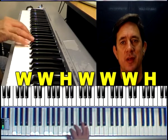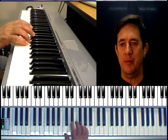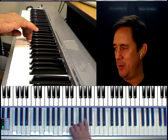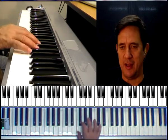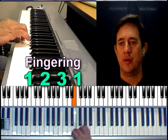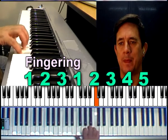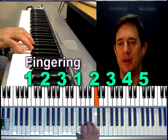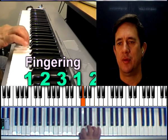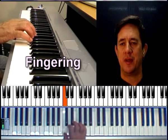Remember to practice with your metronome. We'll start on the thumb — one, two, three — and we'll put the thumb under. Remember, not too much movement onto the F. One, two, three, and we'll come back down all the way to the thumb from five. Practice that a few times.